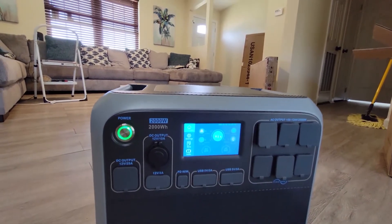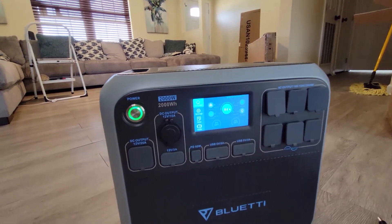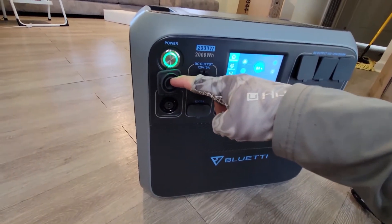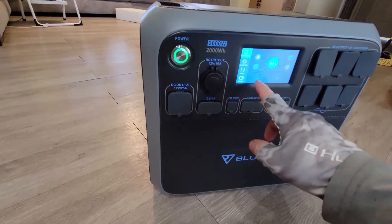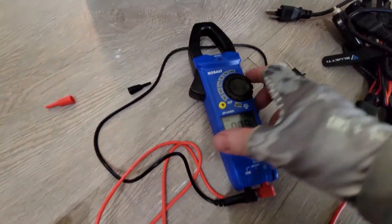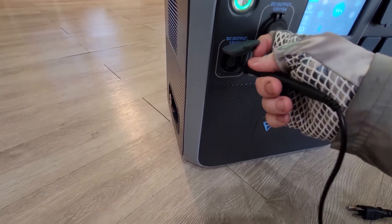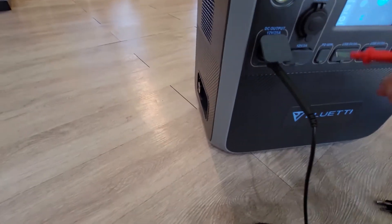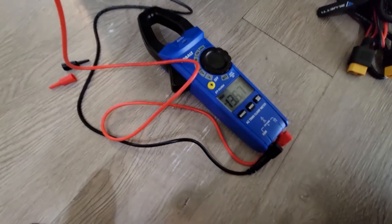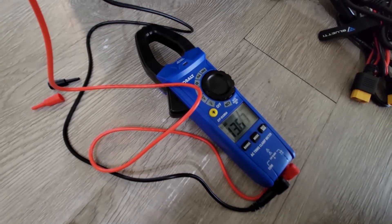The screen is more of a pressure-type screen, so you can use the tip of your nail or something like that. I'll check the direct current outputs — switching over to DC. Checking the 12-volt 25-amp output, and it's putting out 13.6 volts. That's good.